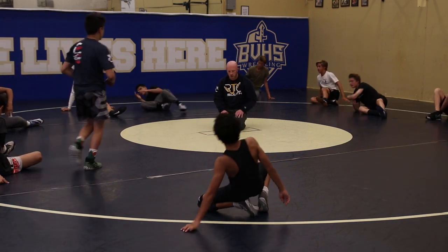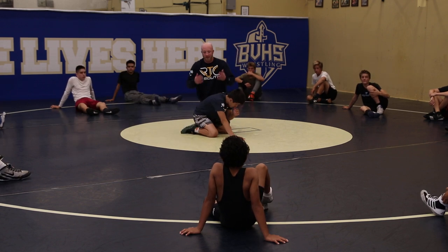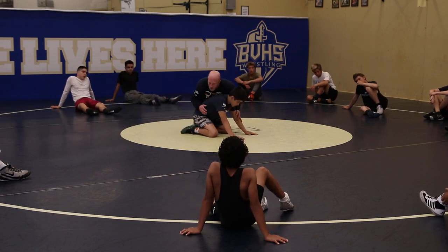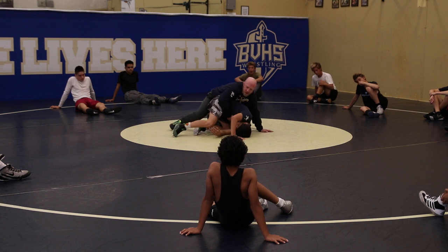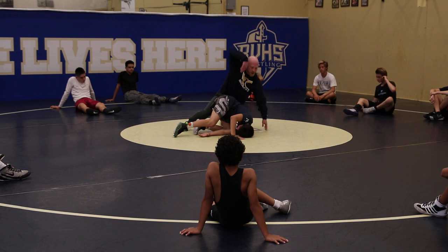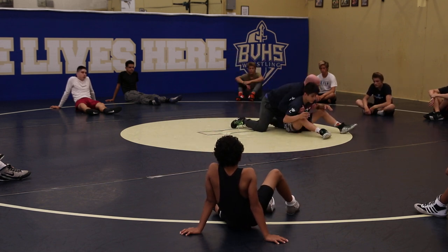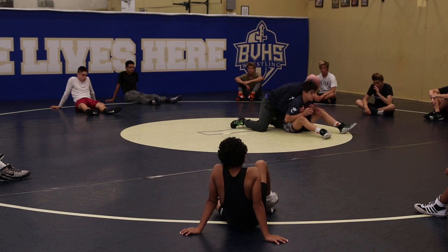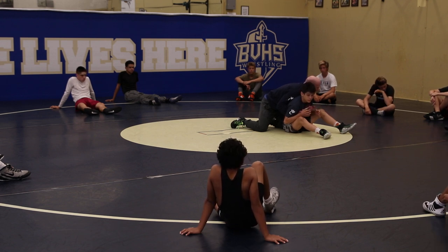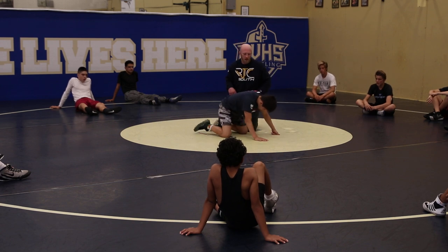I'm going to show you two ways to follow. This isn't just leg riding or crab riding — this is just being a good top wrestler. So when he grambies, I'm on this left side. First way I follow is just by pulling my arm straight up, and as he grambies, I'm just going to follow, and when he gets to this sit position, I'm going to be right up under his arms. That's my goal. Don't worry about crab ride or leg ride right now — just worry about following and getting under his arms. Super important. If I can stay under the arms, I'm in good shape.